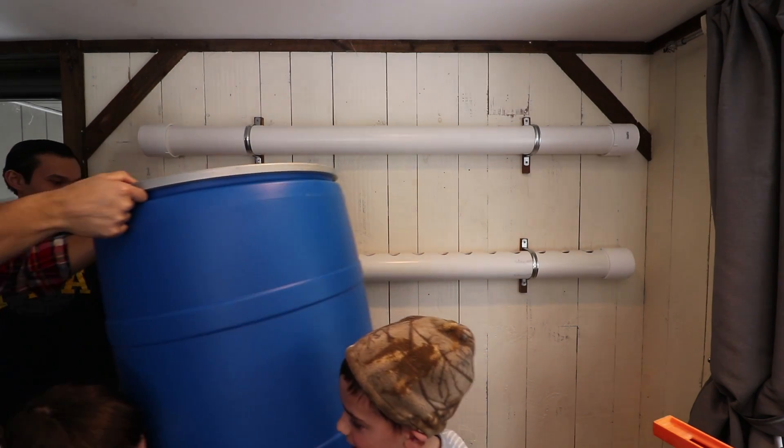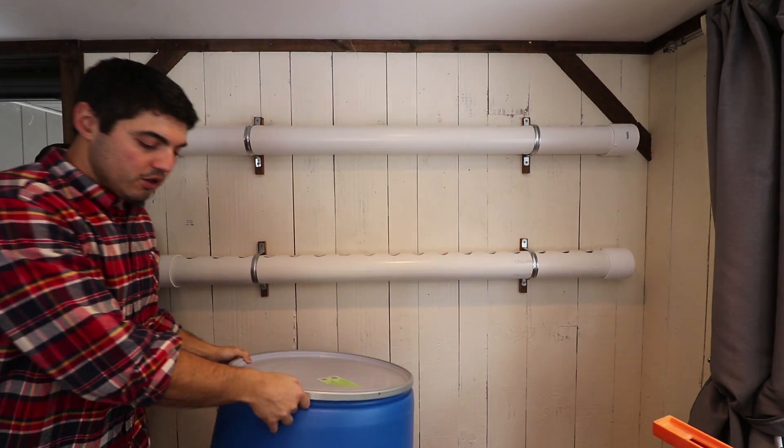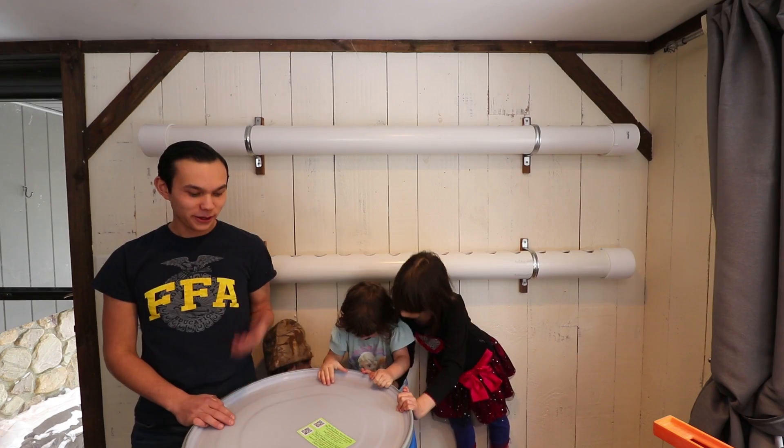We've got our pipes hung. The next stage of this project is going to be taking our barrel, putting it into position, and plumbing these two pipes together. We're gonna put it right here.